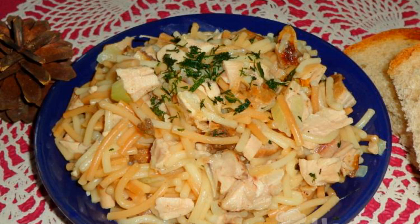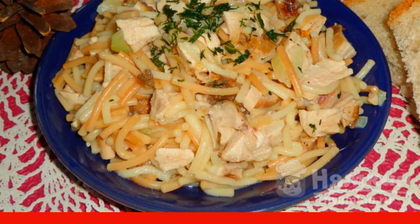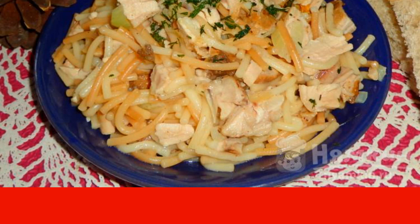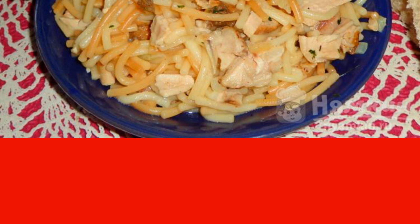Fried noodles with chicken is an unusual and at the same time easy-to-prepare dish. If you are tired of ordinary pasta, then you can cook fried noodles. It is browned exclusively in a dry frying pan — no oil is added. And to make the noodles fragrant, you need to add chopped onions and a bay leaf to it.